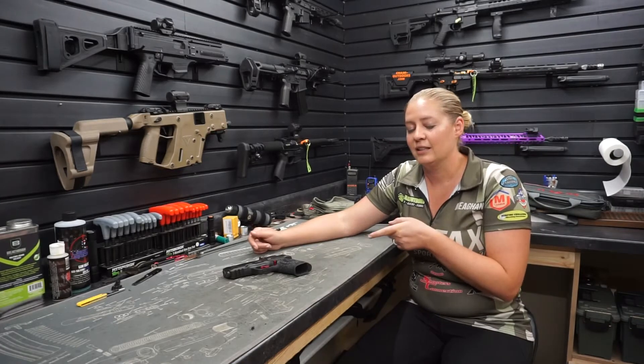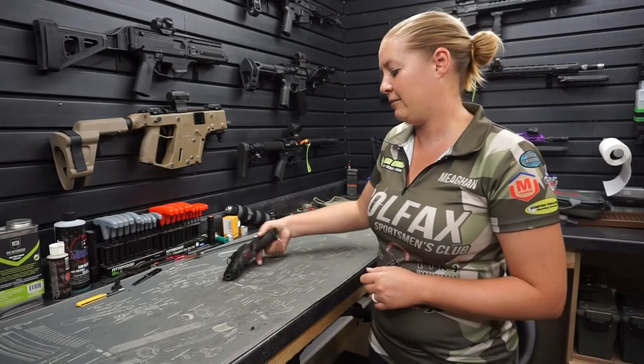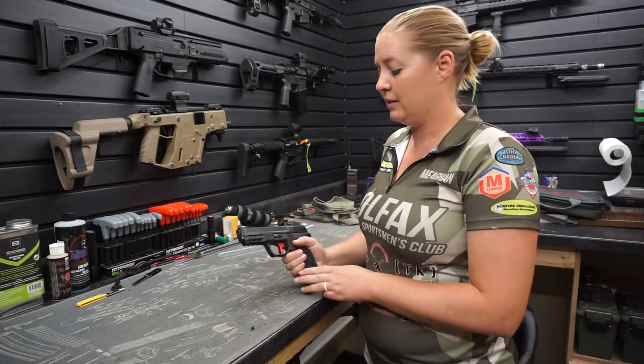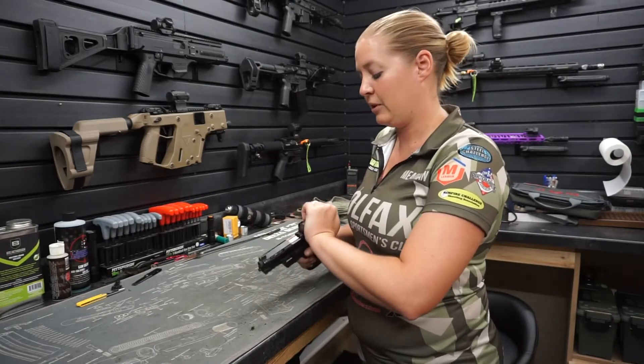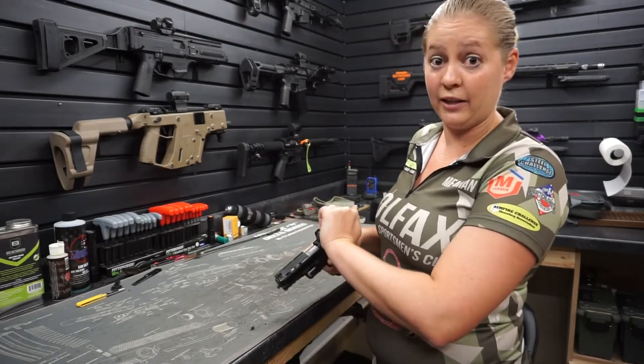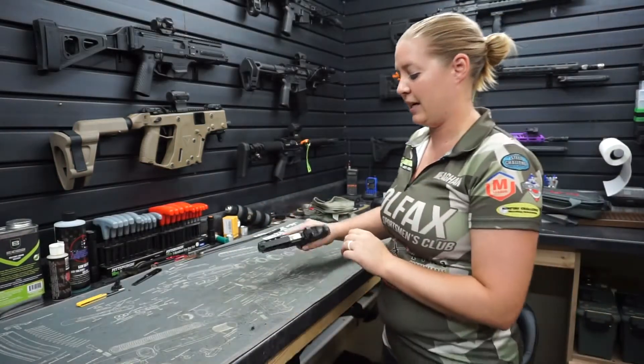So let's get into this and actually dive into the mechanics of an M&P made by Smith & Wesson. I'm gonna verify to you that my gun is clear before I start actually breaking it down.